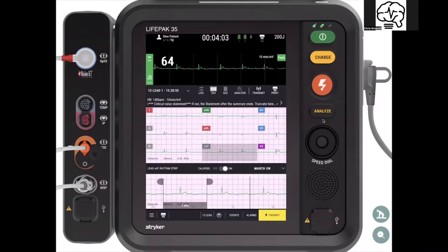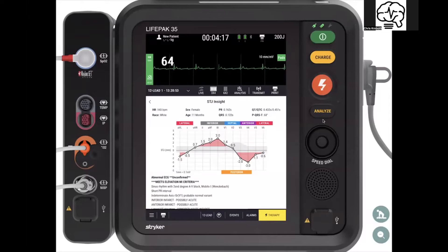So we have the dynamic ECG, the 15-lead with the extra add-on three-lead bundle, labeling of the leads, and calipers. Now let's go to the analysis.